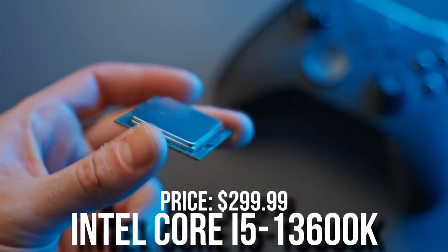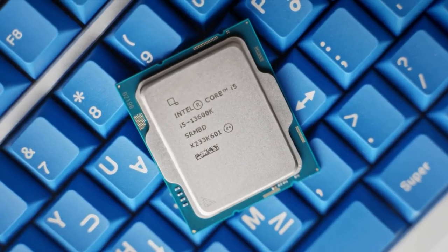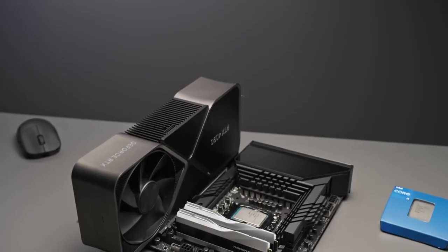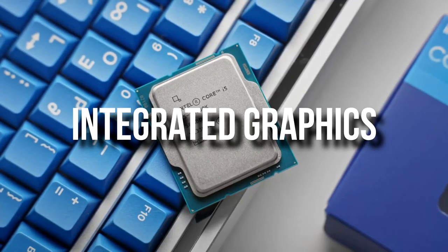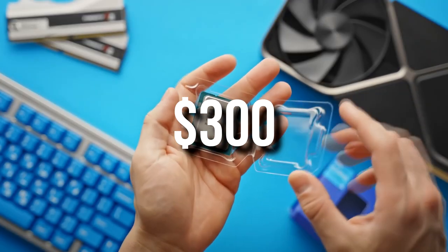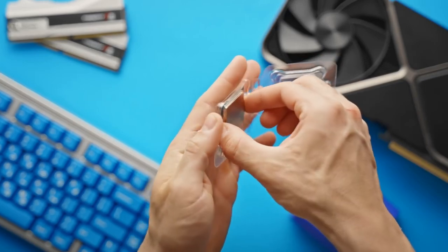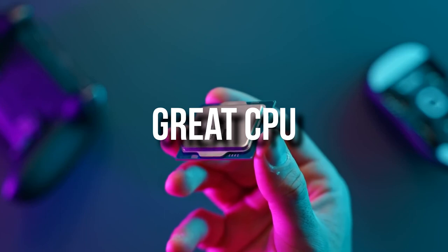For the CPU, we have the i5-13600K — this is the latest i5 on the market. I currently have this one on my PC and it runs really good. I'm a content creator and I've never had any issues with it. It also has integrated graphics that will help you out when doing video editing. It's going for $300, so not the cheapest one out there. It also consumes quite a lot of power, so we will need a capable power supply, but overall it's a great CPU for the price.